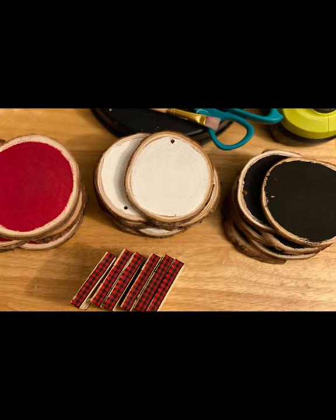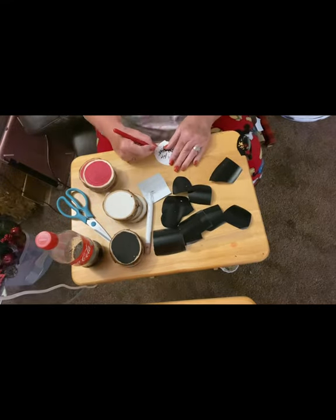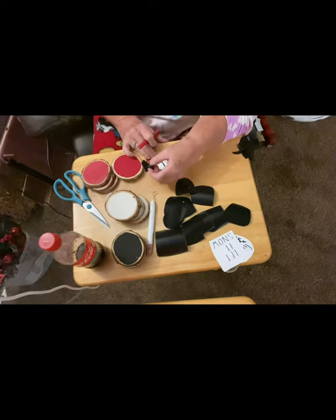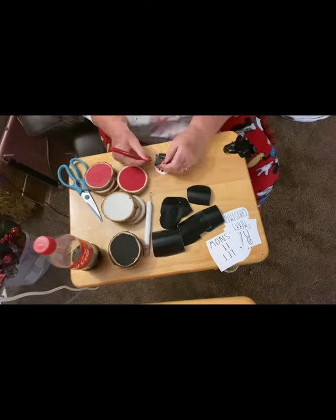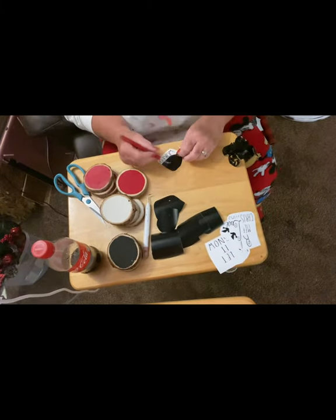While these were drying, I went to my Cricut and printed out different Christmas sayings. And I put them on the white and the red ones. And then on the black ones, I just had some different embellishments, some cotton and different things like that that I put on there, just so that they weren't all the same. Even though the saying was different on every single one of them, I did want some of them without any writing on it.